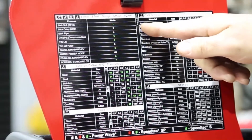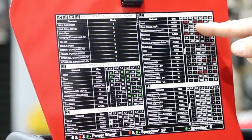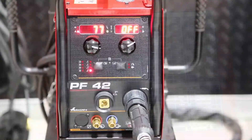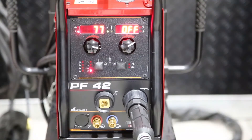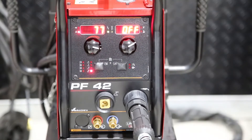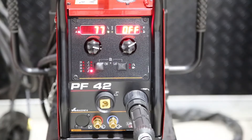So if we look at steel wire, mixed gas, 1.2, we should be on program 22. We want to set this now to program 22, which is 1.2 steel wire ER70S6 with a mixed gas.